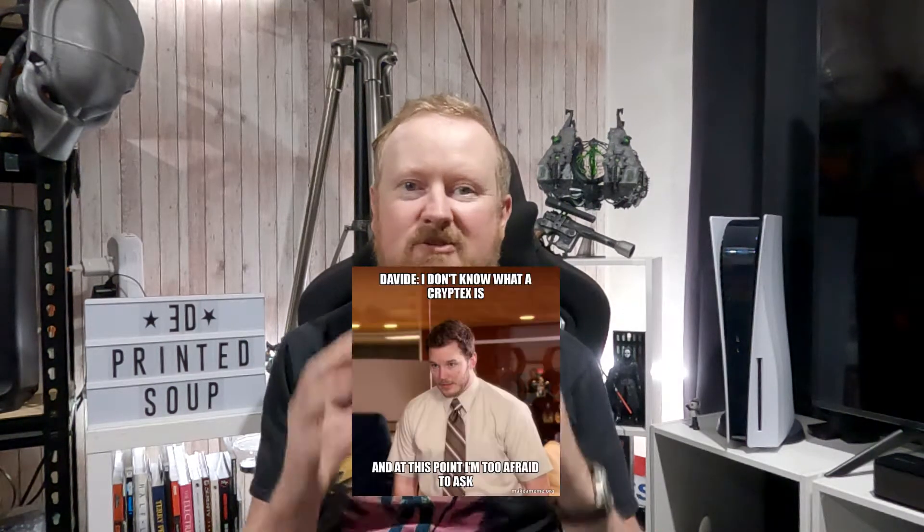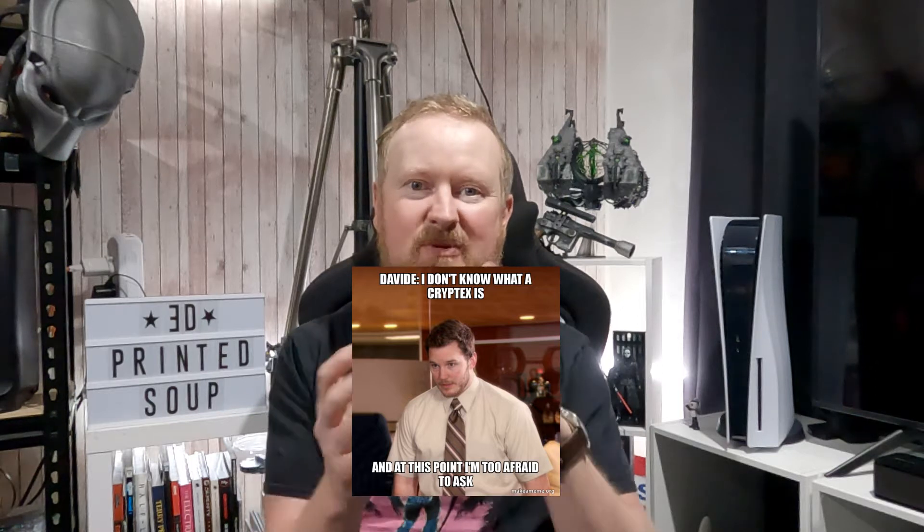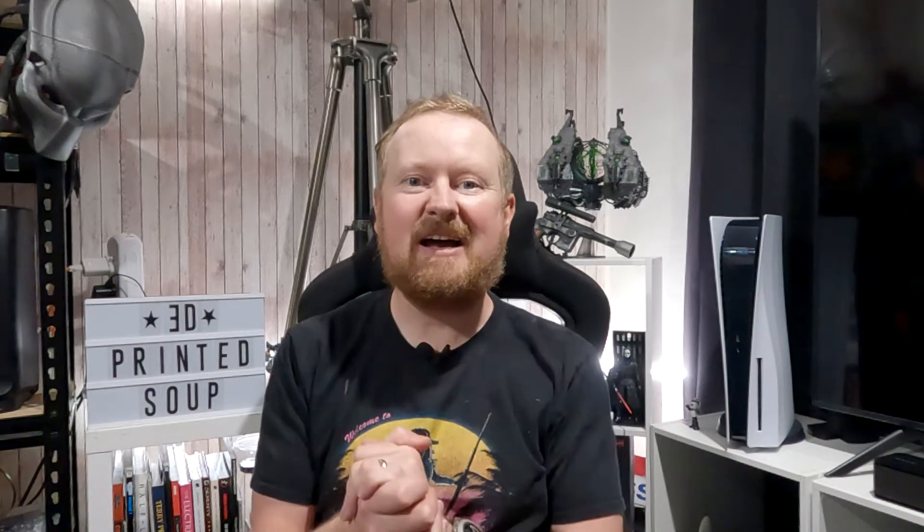Hello fellow makers and welcome back to 3D Printed Soup. This week I've been looking at keeping valuables safe like they did in the old days, and I found a print of a Cryptex. What is a Cryptex you ask? It's that thing with all the little keys on it which they had in really good murder mystery novels from like the 10th century — oh, and also Dan Brown books, which aren't so good.